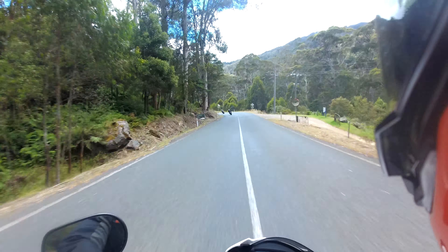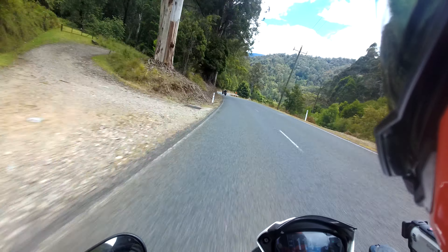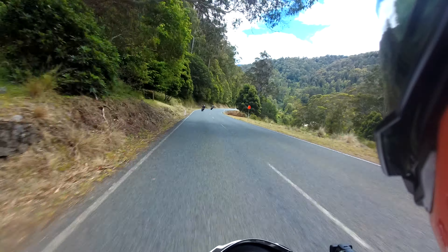I need to change the gearing, I reckon. That'll be the first thing before a new silver helmet. You've got to get your priorities right. That's right.